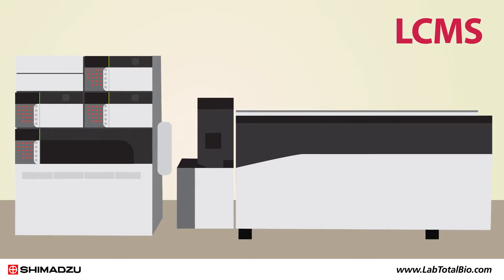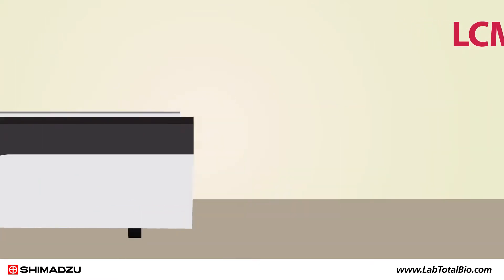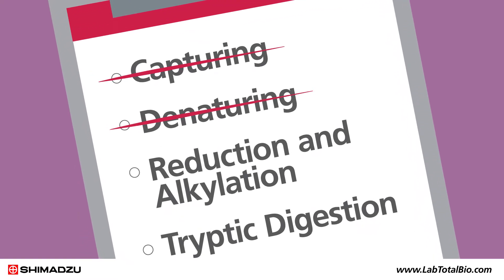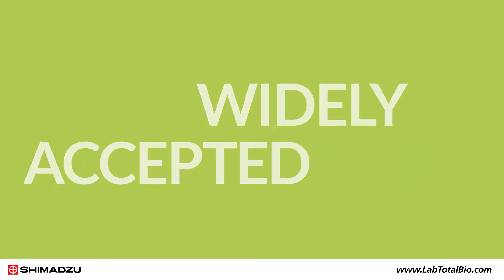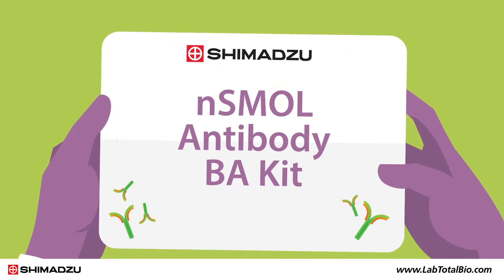Some labs are also starting to take advantage of the accuracy and sensitivity of LC-MS instruments. But traditionally, the sample prep has been time-consuming and includes the troublesome steps of capturing, denaturing, reduction and alkylation, and tryptic digestion. Both of these methods are widely accepted but far from perfect. That's why Shimadzu developed the NSMAL Antibody BA kit.